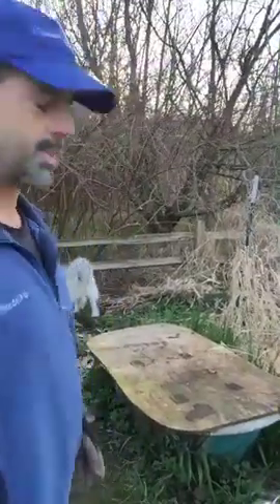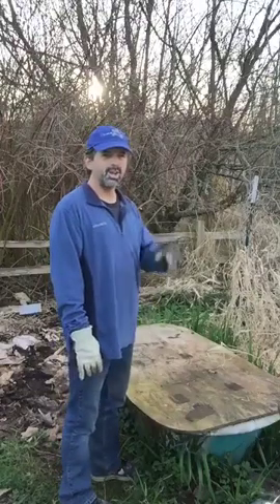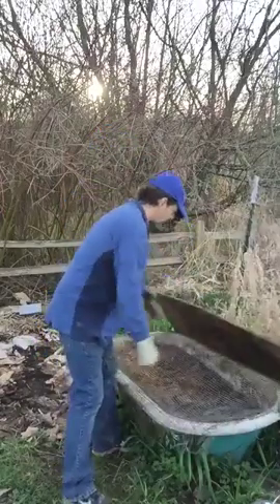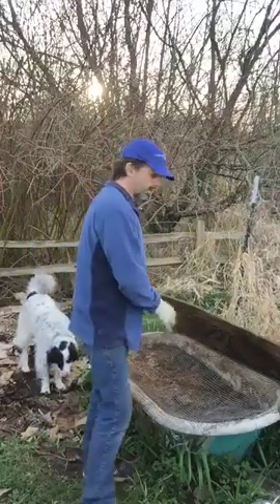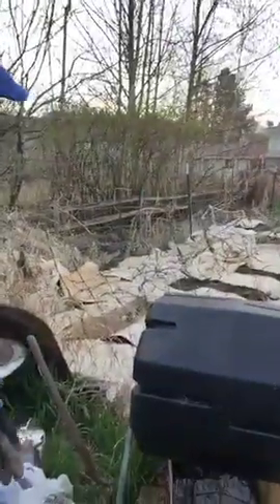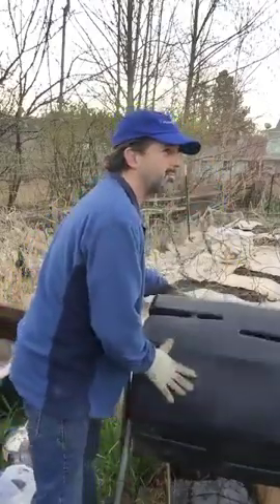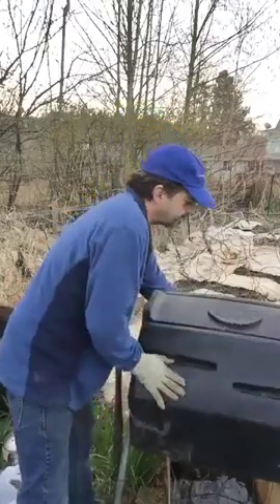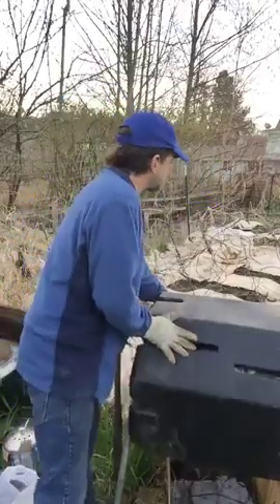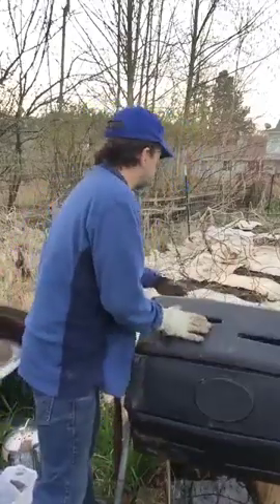I'm going to open up this compost — I haven't been in here since we've been self-isolating since we got back from working along the border down in Texas. I've been twirling in this composter, aerating since last fall. This was pretty full, so it should be ready to go straight into the garden back here. This garden we've kind of neglected over the winter — the wind blew some of the cardboard we had on there to keep the weeds down.